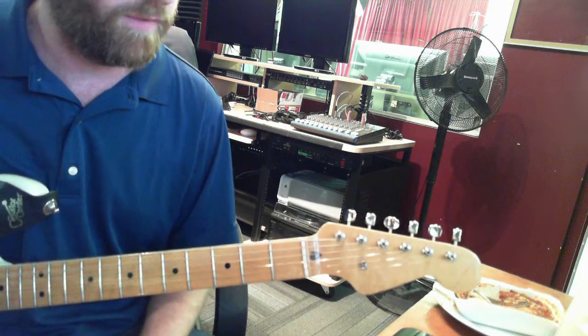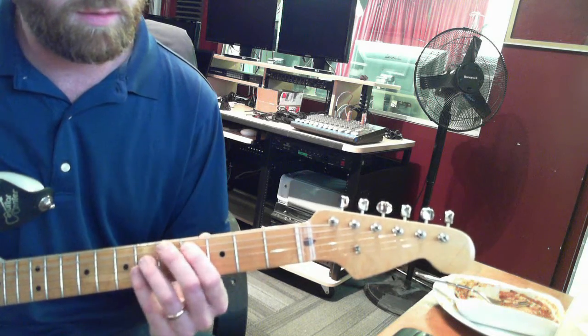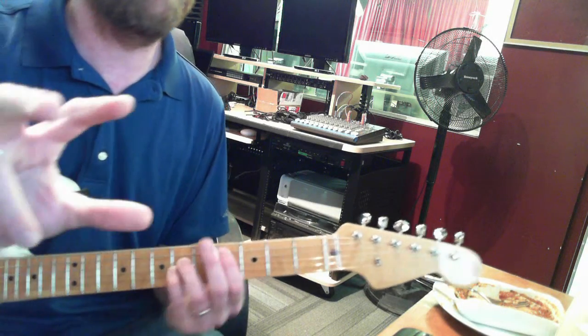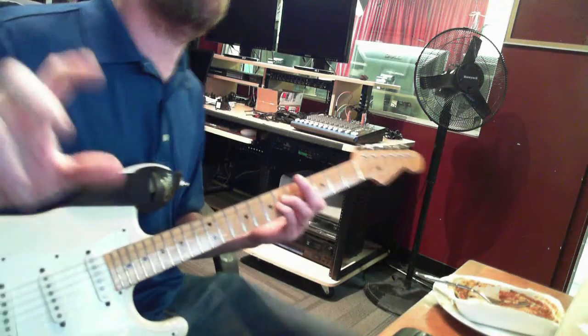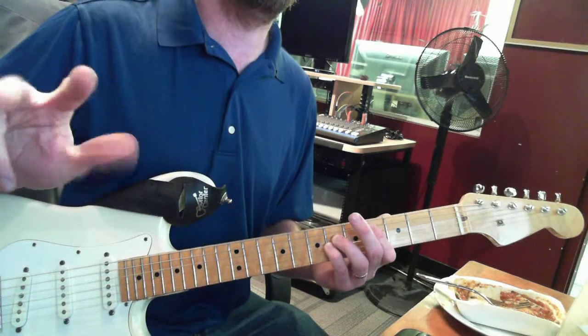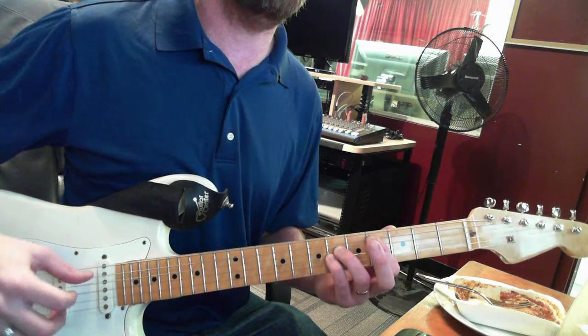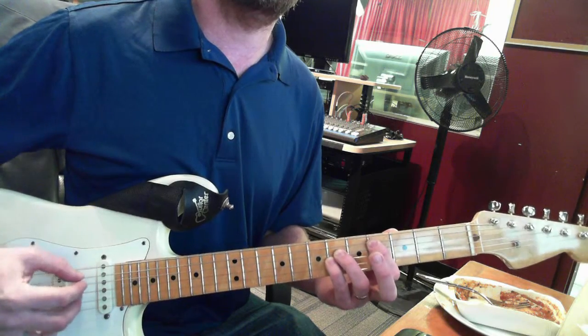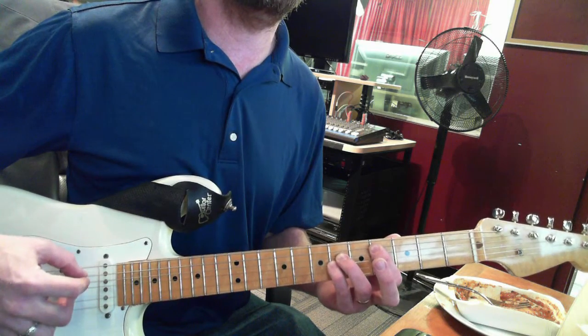So there are four chords, and I just hold down three notes, and then I'm picking with these three fingers on the A string, D string, and G string.